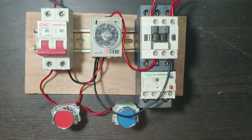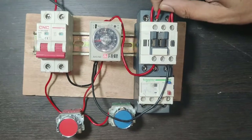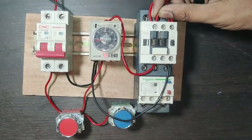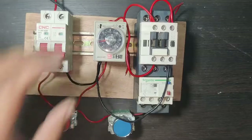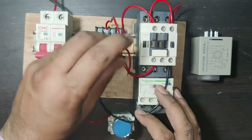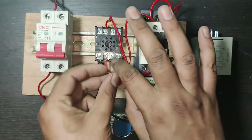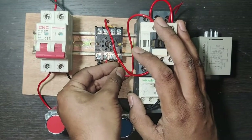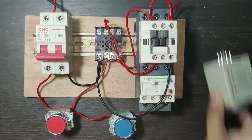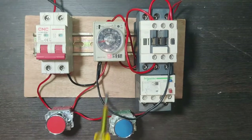For the timer coil supply, take the holding supply from the contactor NO output terminal. Connect one wire from the NO output terminal of the contactor and connect this wire to timer terminal 2, which is the coil. First the contactor will operate, and after the contactor the timer will operate. The concept is now clear.